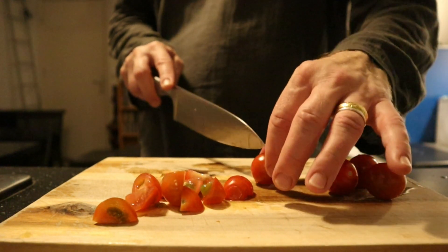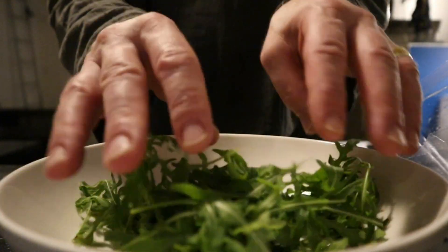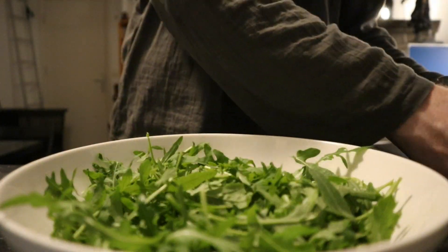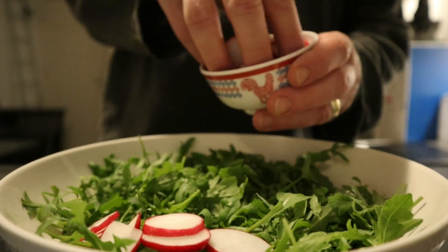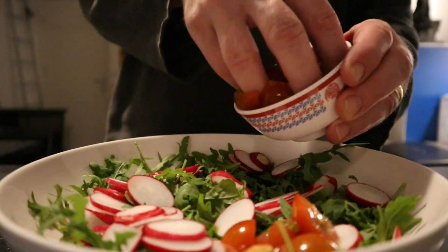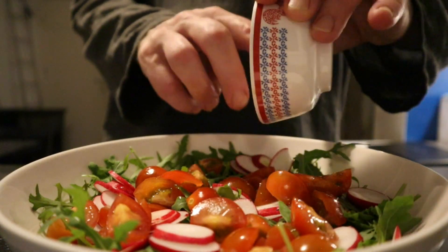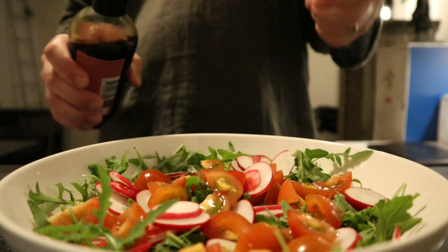Then it's already time to build the salad, which starts with the arugula. This spicy vegetable is going to be the basis of the salad. So I'm putting quite a lot in there, and then I'm adding the radish, cherry tomatoes — also random, but you have to divide all the flavors. A little juice from the tomato as well, plus a little bit of balsamic vinegar.